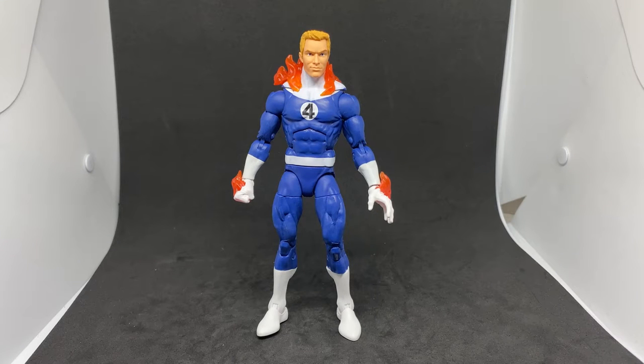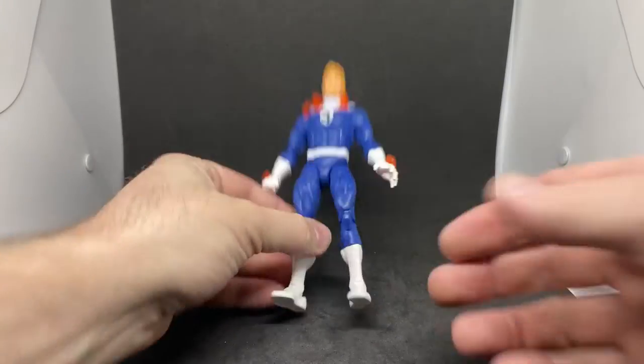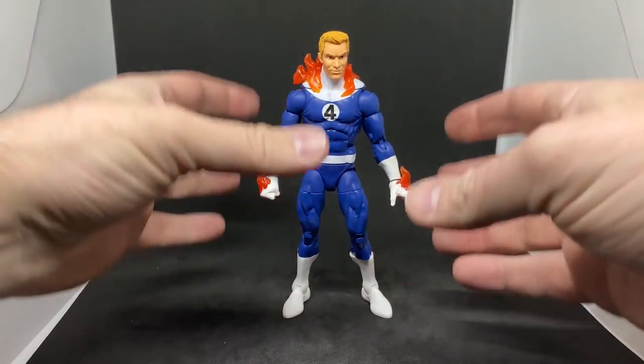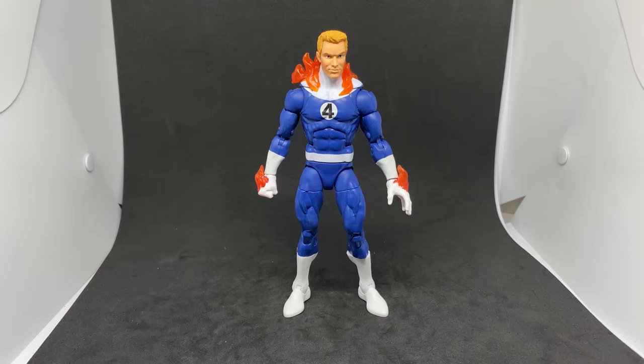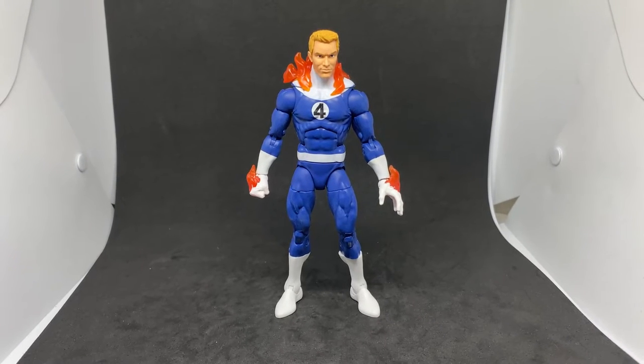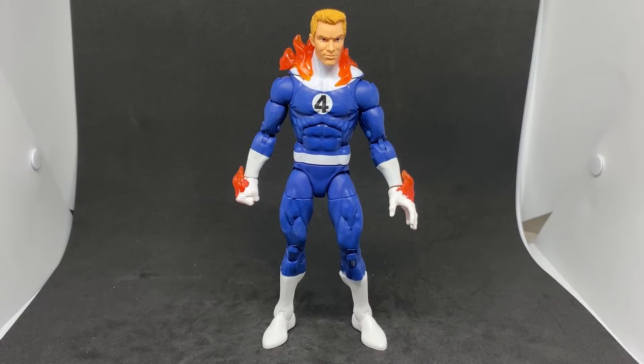Hey Marvel Legends collectors and fans, back with the last of the Fantastic Four reviews for the moment. I'm hopefully going to try and track down the Doctor Doom, and not so sure if I'm going to get Johnny Storm in his Human Torch translucent red-yellow plastic. I believe this was a Hasbro Pulse exclusive because it came in another white box, similar to what they did with the Invisible Woman in her actual invisible form, which is kind of cool.